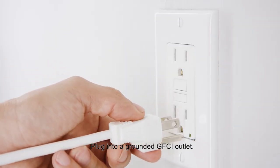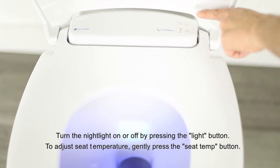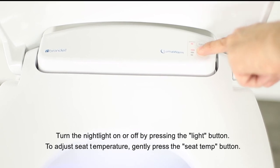Plug into a grounded GFCI outlet. Turn the nightlight on or off by pressing the light button. To adjust seat temperature, gently press the seat temp button.